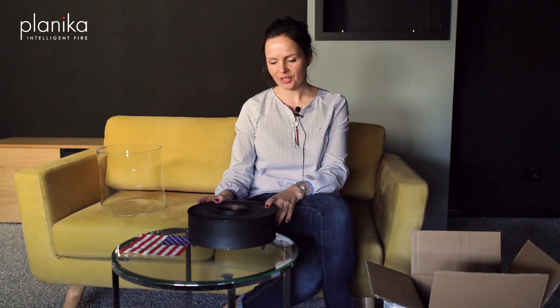Hello, welcome. Today I would like to show you a product that I've just got and I'm totally excited about. This is a so-called campfire that I will be using in my living room, but also I would like to use it in my garden. So let me show you how it works.